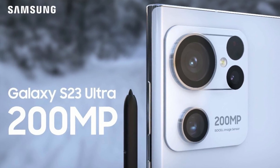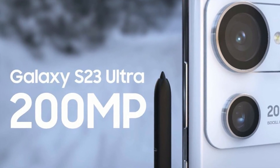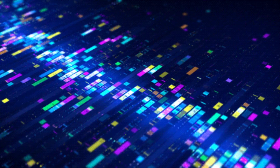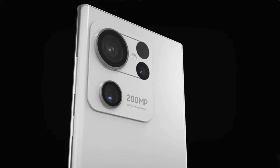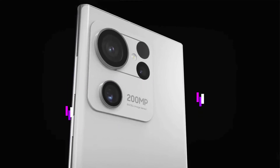Ice Universe has said that the camera on the Galaxy S23 Ultra will be 200 megapixels. This has been rumored for a long time, but the leaker just cleared up a big point. The main camera on the Galaxy S23 Ultra will be 200 megapixels, but that camera hasn't been released yet.